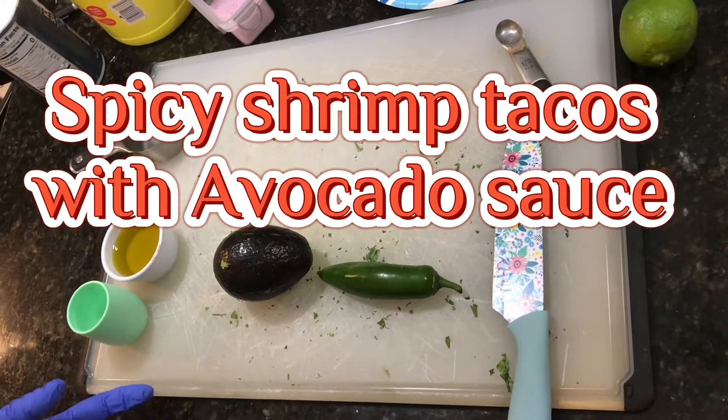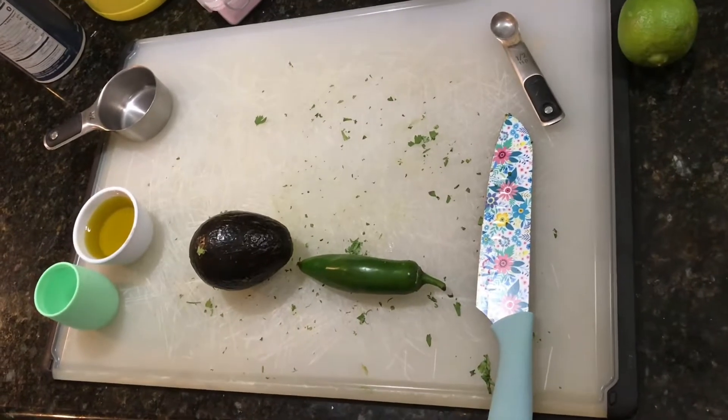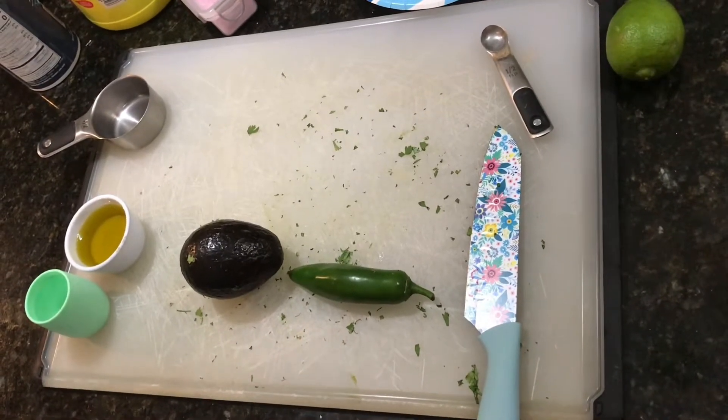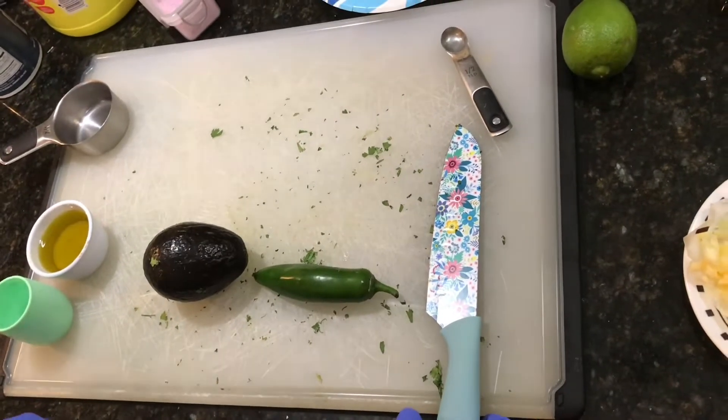Hi, welcome back to Mama4Boys! Tonight we are making spicy shrimp tacos. The first thing we're going to make is the avocado cream sauce that goes on it.